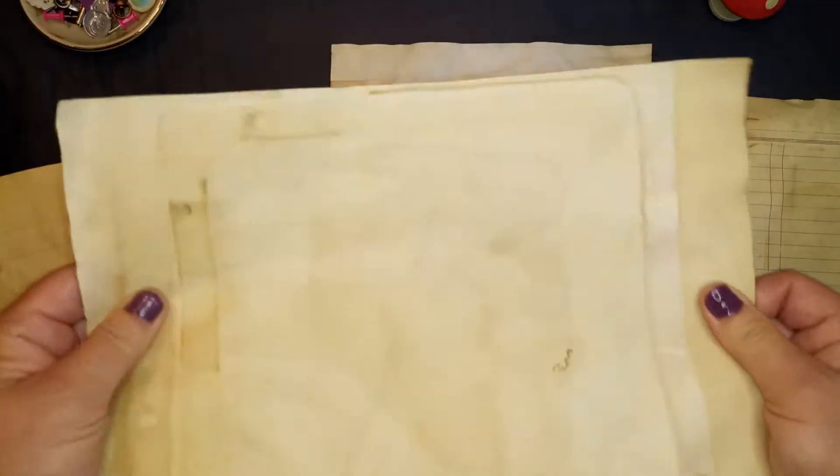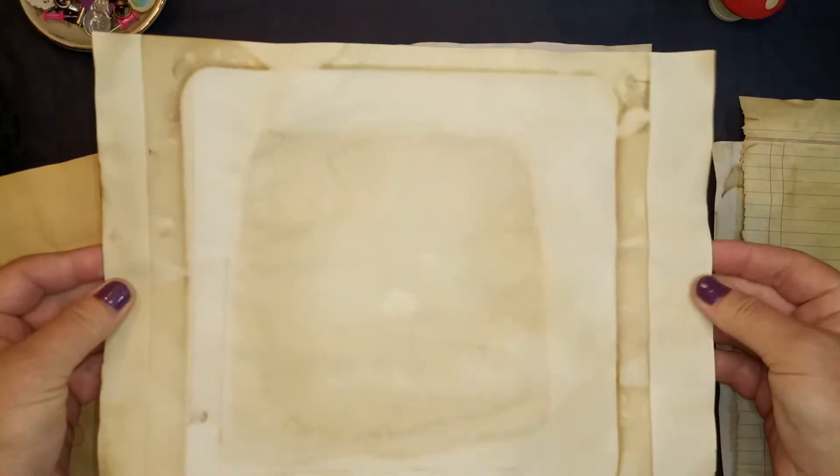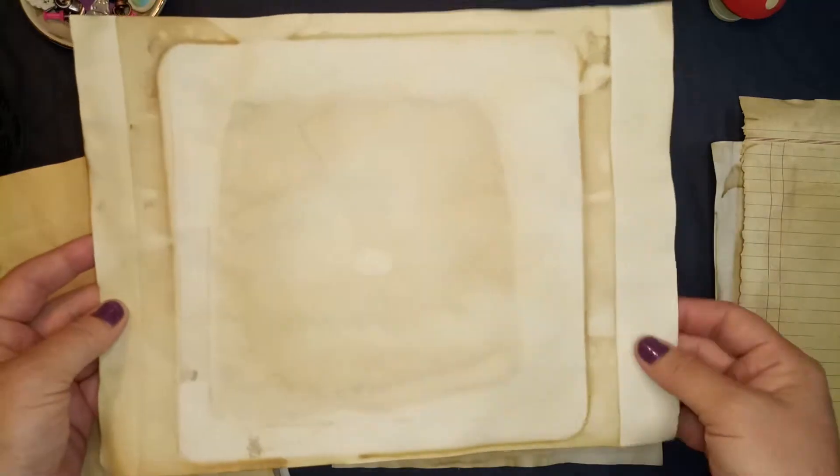And this is just some drawing paper — it's pretty thick. Drawing paper always comes out with really neat results when you dye it. So let me show you what I mean.